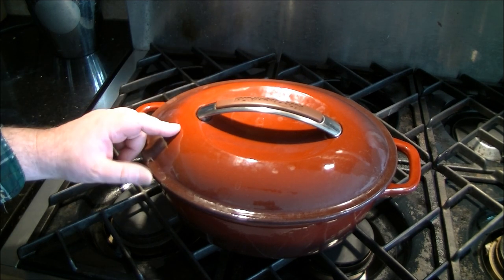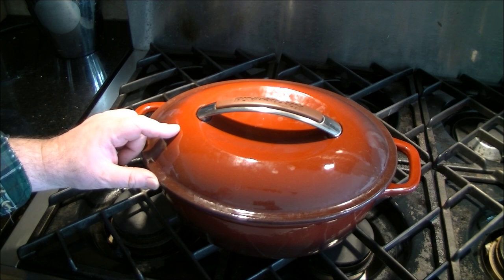And just going to cover this up and put it in my oven that I've preheated to 325. I'm going to cook this for 2 hours, at which point I'm going to take it out and separate off the fat with a gravy separator.